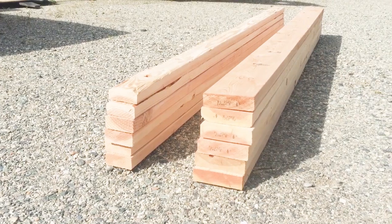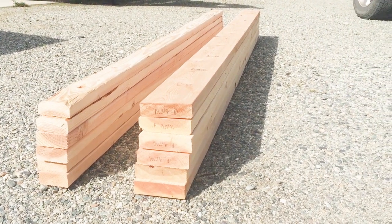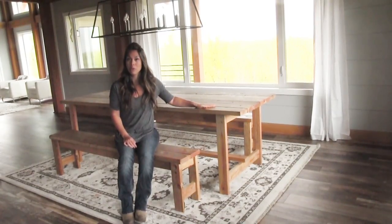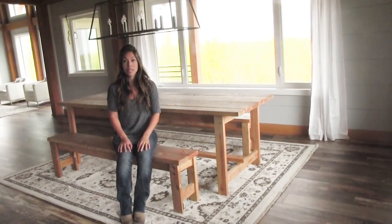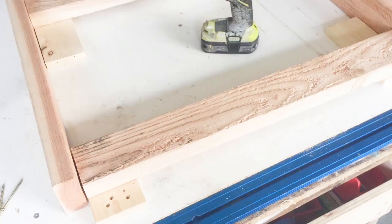All you'll need to build this table is 6 2x4s that are 8 feet long and 6 2x6s that are stud length. The 2x6s that are stud length are your top boards — you don't even have to cut those, just put those aside, they're ready to go. For the 2x4s, cut them according to the cut list, get those all cut out, and then we can start building the leg sets.